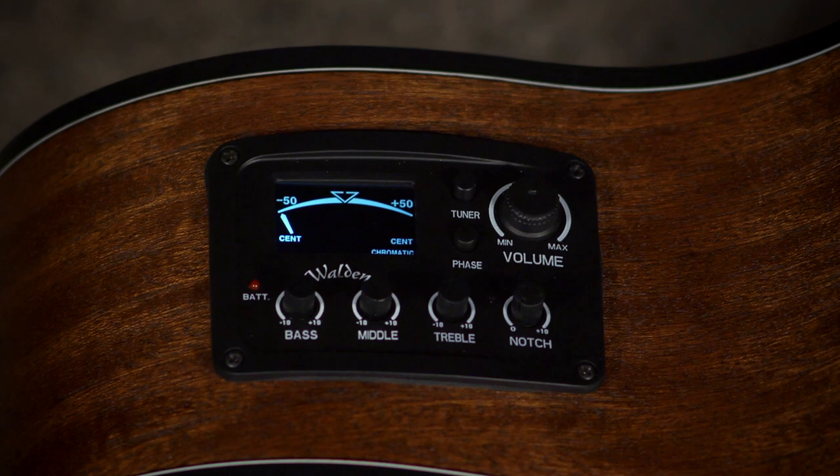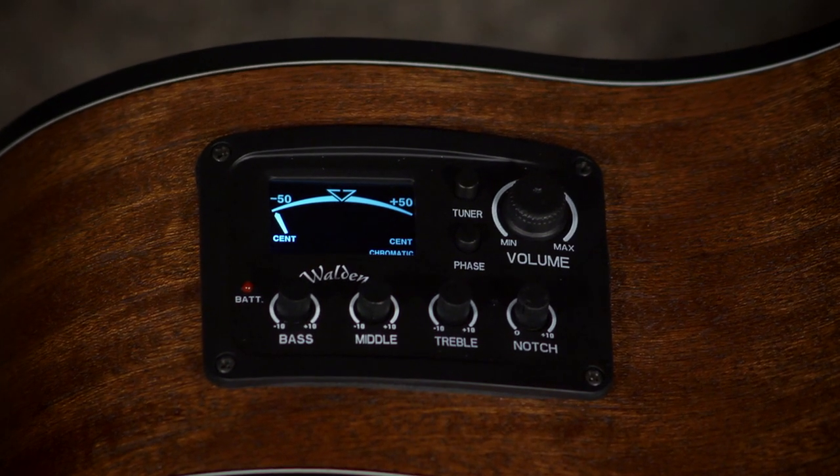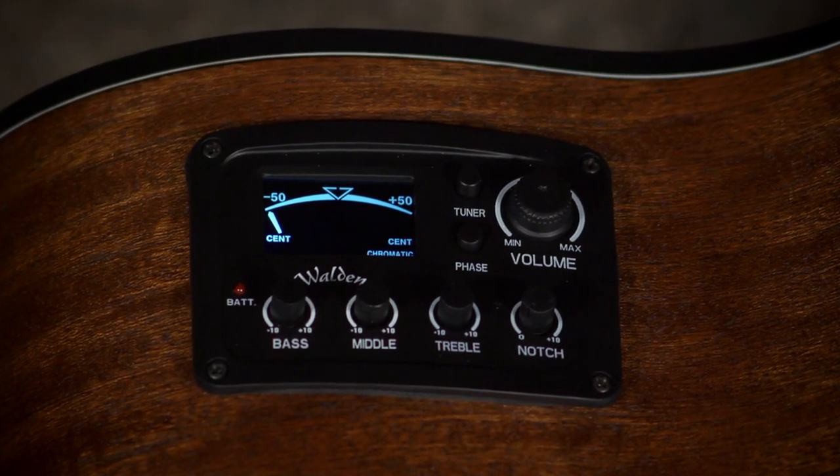You've got Walden's electronics in this. It has a 3-band EQ, a notch filter, volume, and what I think is pretty cool — a tuner and a phase switch.